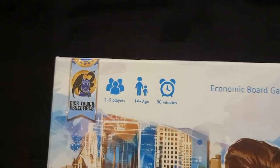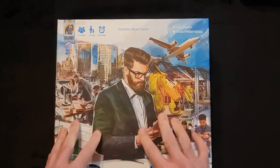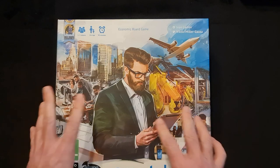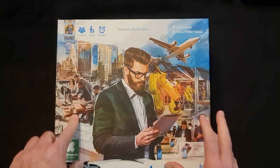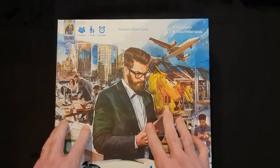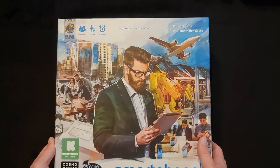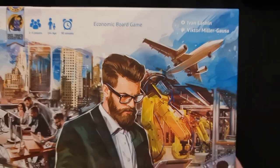This is a board game for one to five players. On the front we have a very stylized, semi-photorealistic art style — a tech age theme with smartphones, people using them, factories. This is a Kickstarter exclusive as well, as you can see. You can see some of the detail on the artwork — very, very nice indeed.